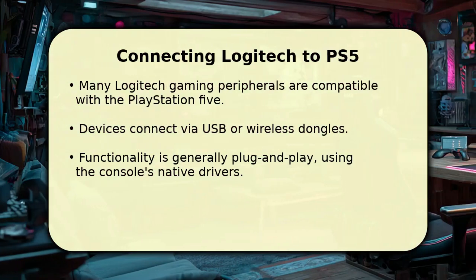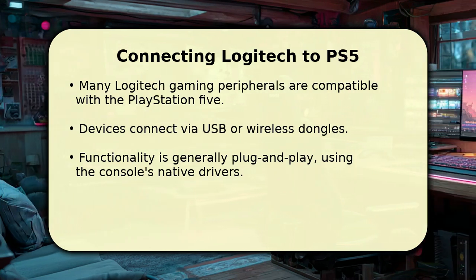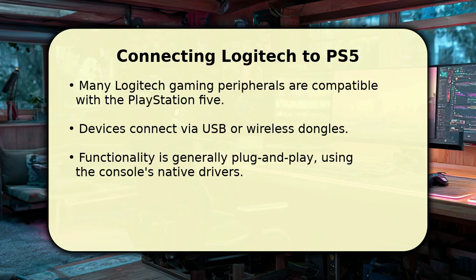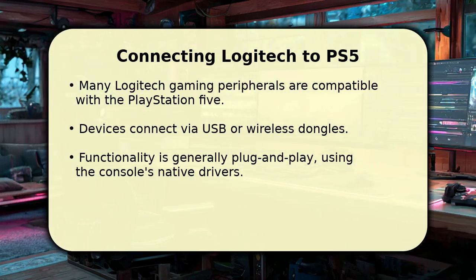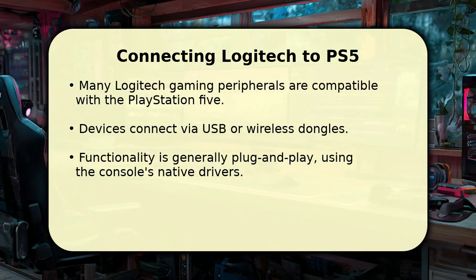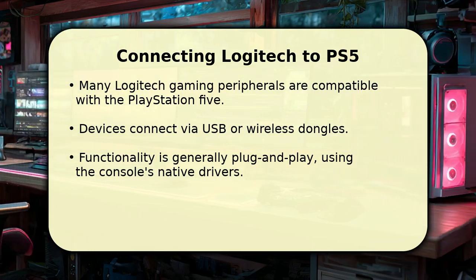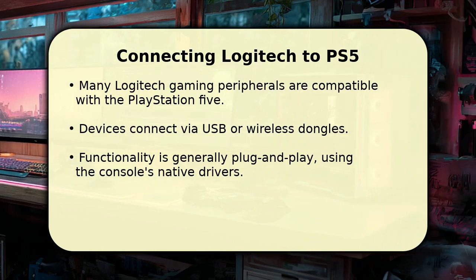While G-Hub cannot run on your PS5, many Logitech gaming peripherals are indeed compatible with the console. You can connect devices like mice, keyboards, and headsets using a USB cable or their dedicated wireless dongle. These peripherals typically operate through the PlayStation 5's native drivers, offering basic plug-and-play functionality. This means you can often use your favorite Logitech gear for gaming, even without the G-Hub software.